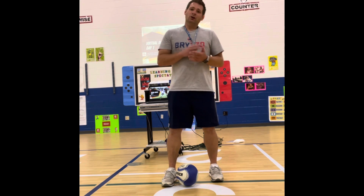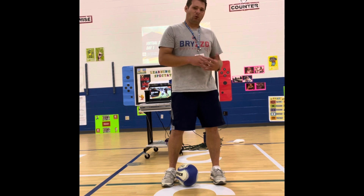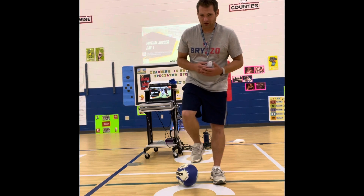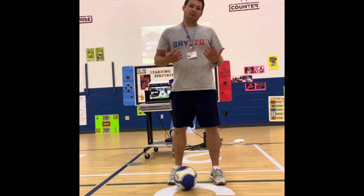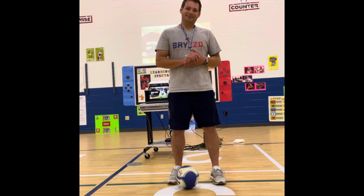If you're at home, you can always use balled-up socks, balled-up paper, or any other type of ball you have at your disposal. If you're at a school that doesn't have enough soccer balls for all players, they can share one, or you can use other types of equipment like playground balls to simulate the soccer ball.